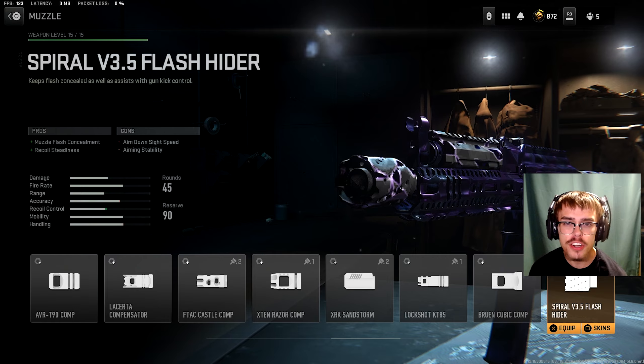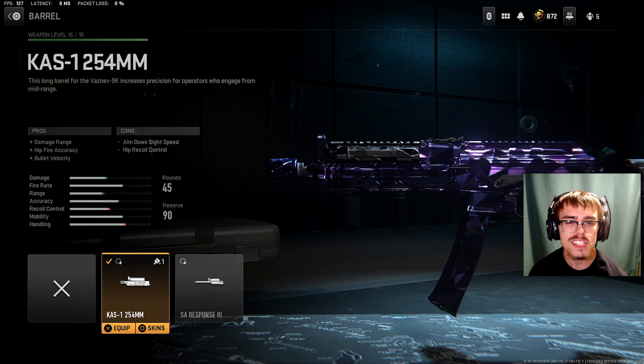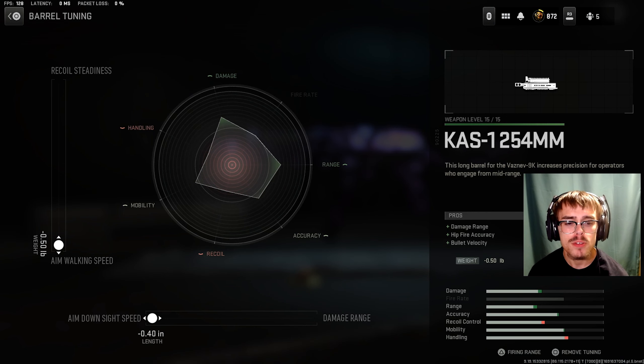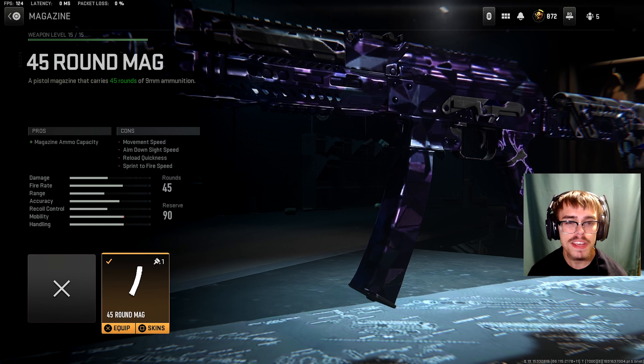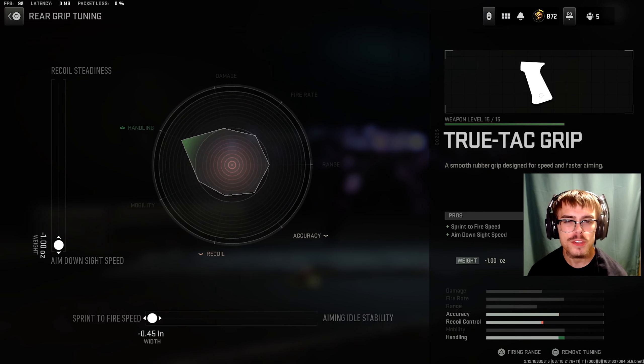For the fourth SMG on the list, we're going to be taking a look at the Vaznef 9K. For the muzzle, you want the Spiral V3.5 Flash Hider. For the tuning of the muzzle, you want minus 1.00 ounces for ADS speed and plus 0.26 inches for gun kick control. For the barrel, I was running the Kaz 1-254mm. For the barrel tuning, you want minus 0.50 pounds for aim walking speed and minus 0.40 inches for ADS speed.